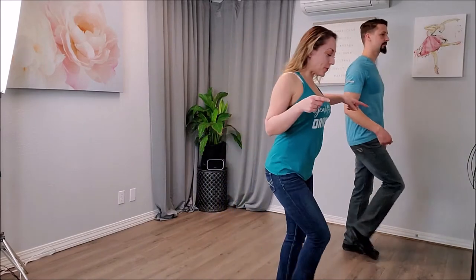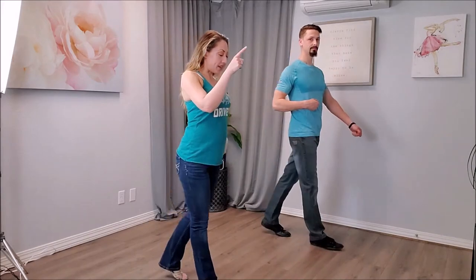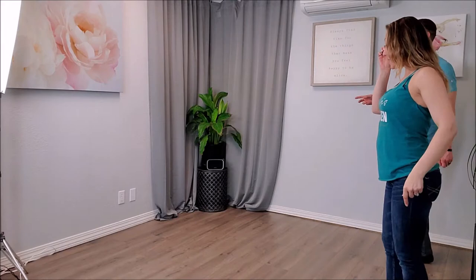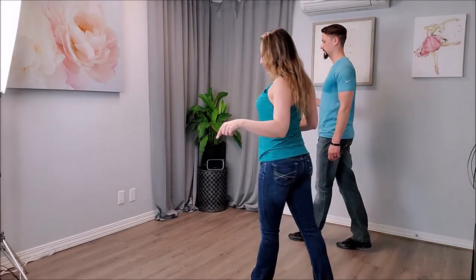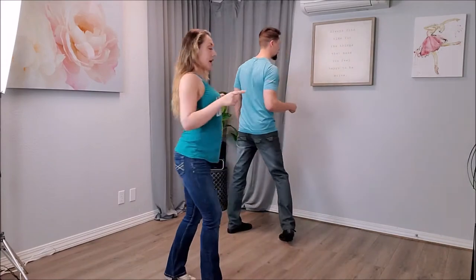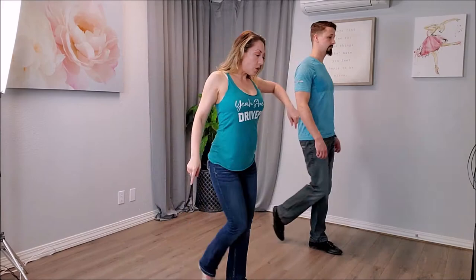So it's going to go: one, two, three and four, five and six — that's the sugar push. One, two, three and four, five and six — left side pass. One, two, three and four, five and six — right side pass. One, two, three and four, five, six, seven and eight — the whip. And one, two, three and four, five and six — into the modified sugar push.